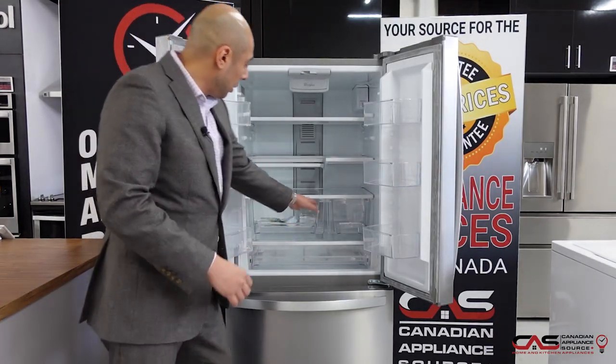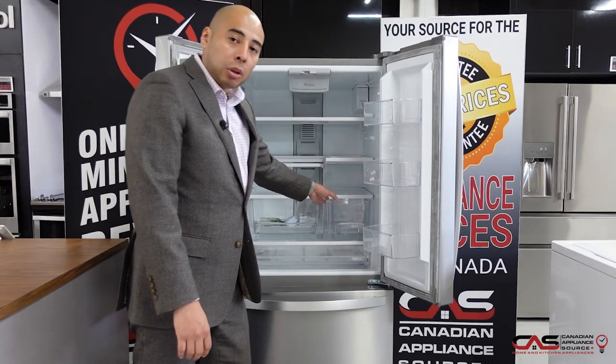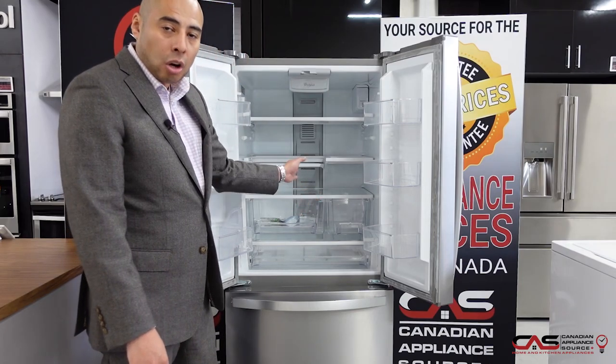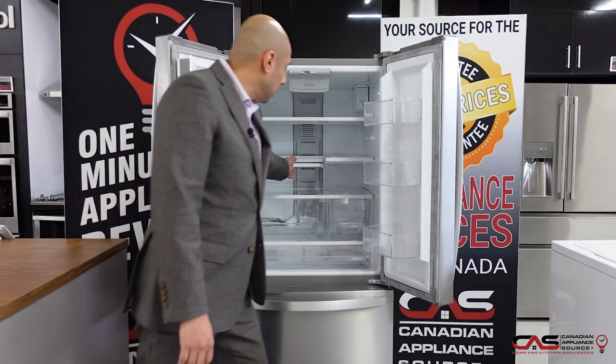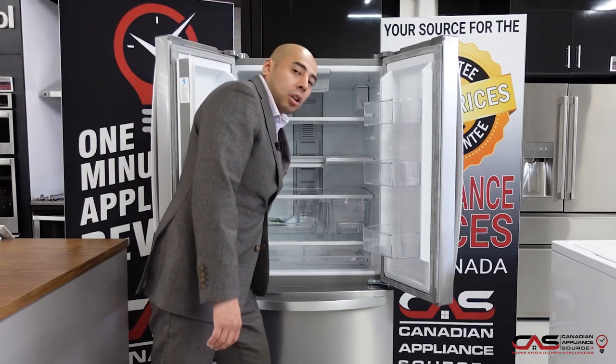A nice unique interior with one large crisper here and an off-center, smaller one. This is a nice style because you're actually getting a full-size crisper, which is hard to get when it's evenly split. A little drop-down tray on the inside makes it easy for storing taller items.